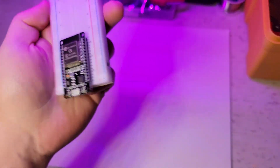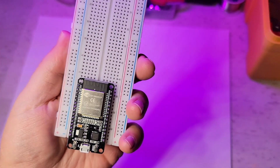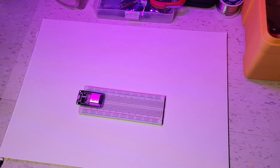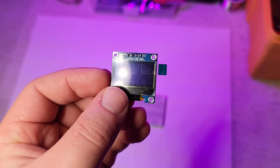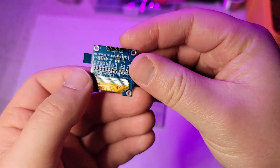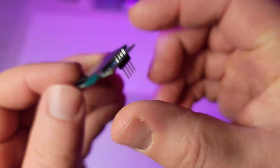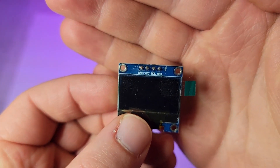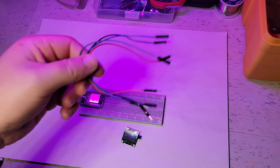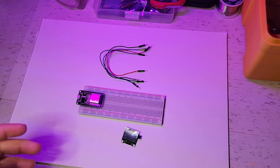The ESP-32. We're gonna do another project with this little guy. I've kept it on the breadboard. Again, this project has a pretty simple setup. I'm going to be using this little screen here and we're going to be connecting it up with some wires. So let's get to it.